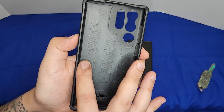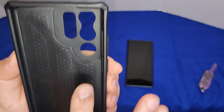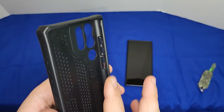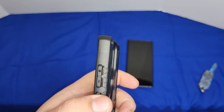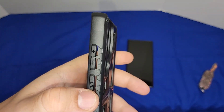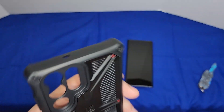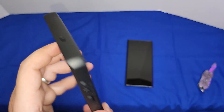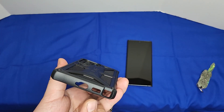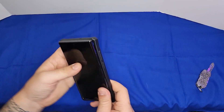On the inside you have some structural cutouts and the UAG emblem. The camera cutouts are well placed and the buttons have their own cutout sections on the sides. You have plus, minus, and power button openings, microphone access on the top, USB Type-C port opening on the bottom, a speaker grille, and the S Pen slot.